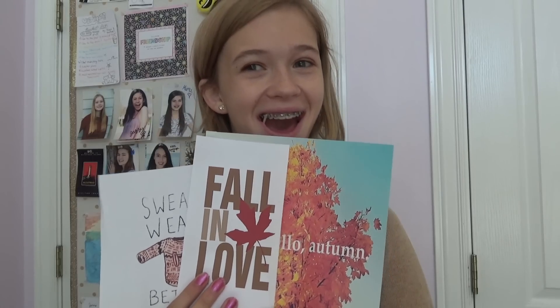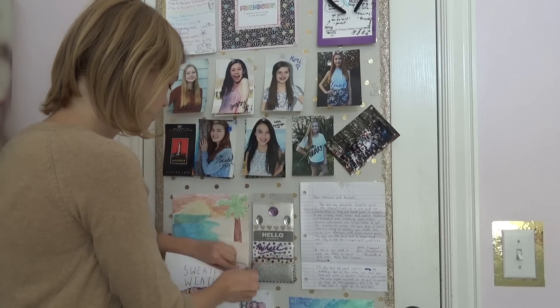One of the simple things to do when you're changing your room from summer to fall is changing all of the summer pictures.